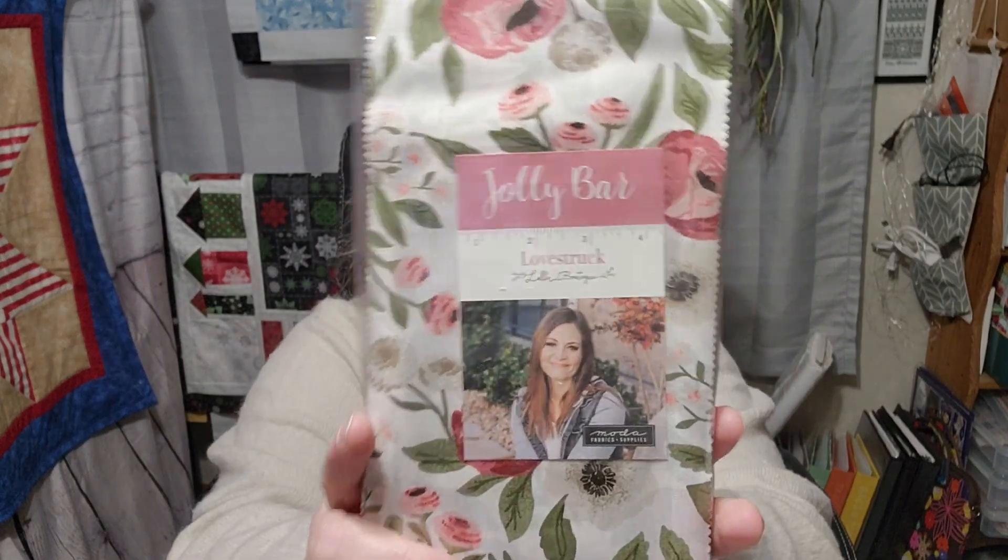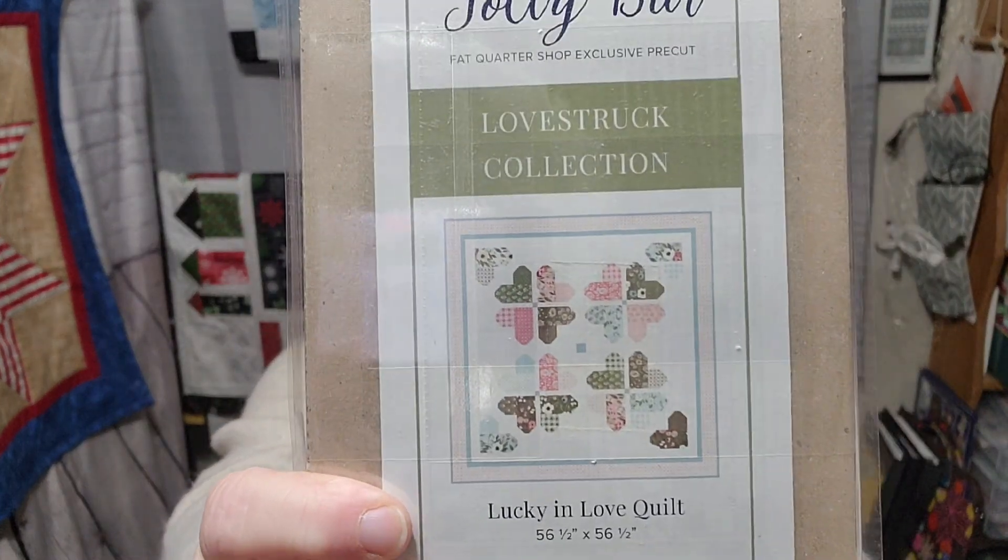The next thing I want to show you is what really got me to do this — look, guys, this is the Love Stroke Jolly Bar. I love Love Stroke; you probably saw I have a fat quarter bundle over there. Look what comes with it — you have a jolly bar pattern included with this also. I got this for $22.48 and then $25.70 for the set of books.